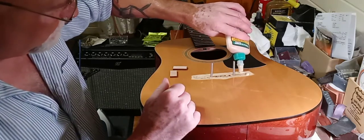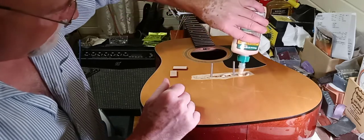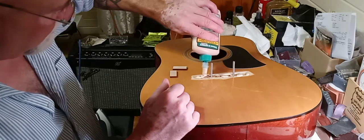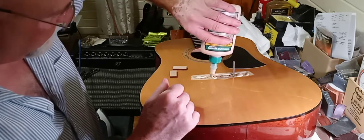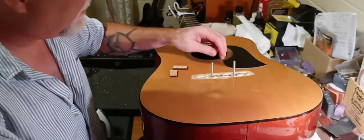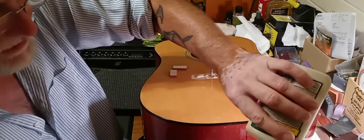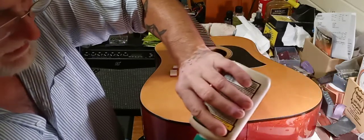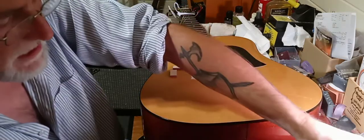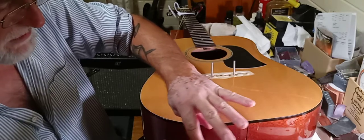You can pick up these tools from various places. StewMac offers them, AliExpress, a lot of different places. I'd rather have too much glue than not enough. These tools, to me, work a lot better than the clamps — that's just my opinion.